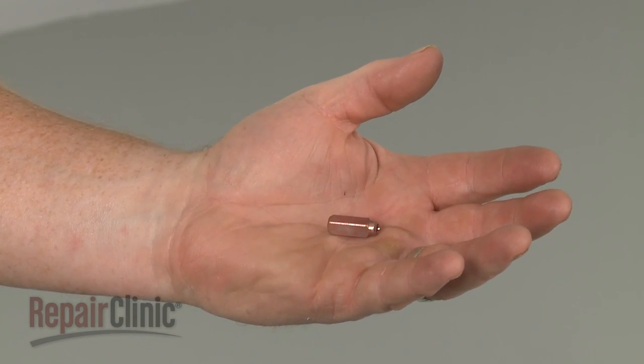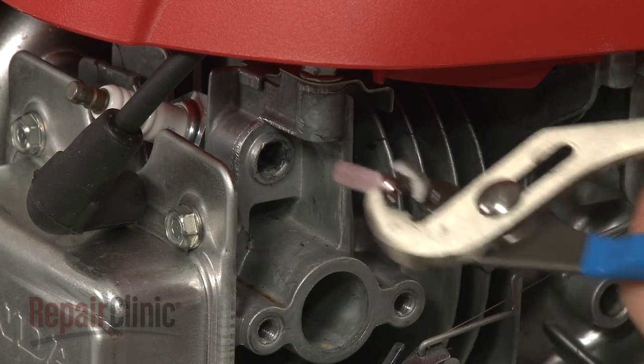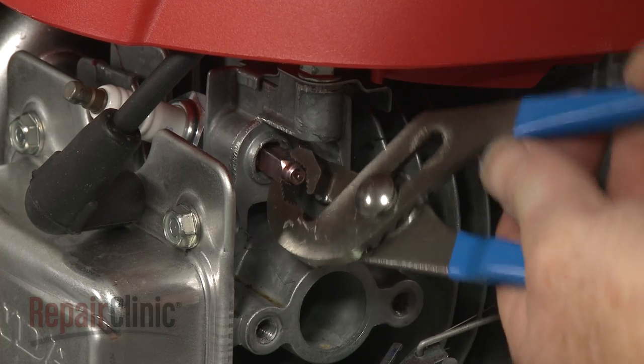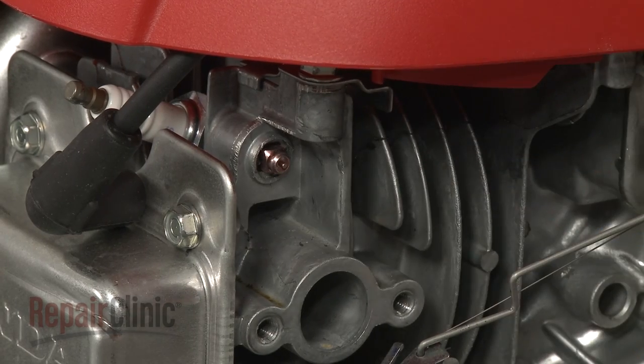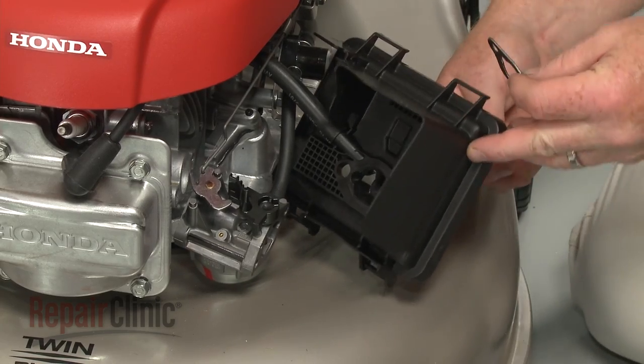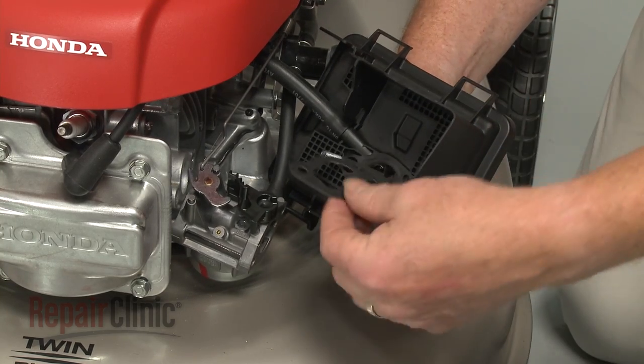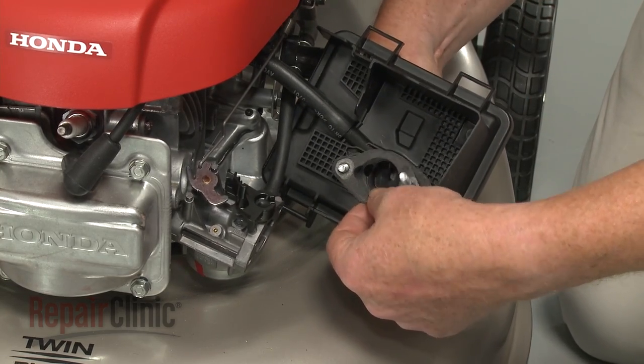Install the new thermal wax choke actuator by inserting it into the engine and pressing it firmly into place. Insert the mounting bolts through the housing. Slide on the air cleaner gasket, followed by the carburetor.